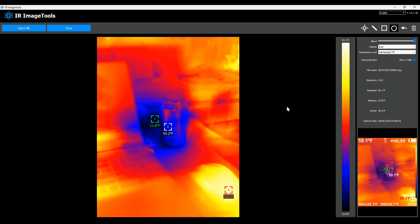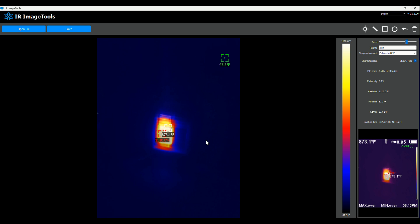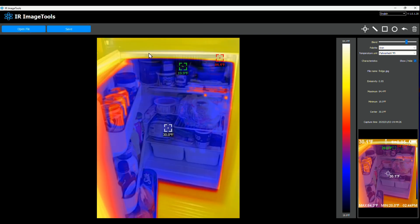Let's get to the fun stuff — I'm eager to see what the desert looks like at night. Here are some images I took as a test. The first one is an image of Ann sitting there. Next is our little Big Buddy heater that we turn on at night — parts of it are glowing over a thousand degrees Fahrenheit, which was a high temperature test. Then here is inside our refrigerator: some soda pops I just put in there are reading around 58.4°F, while everything else is very cold.